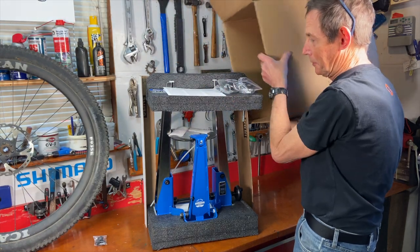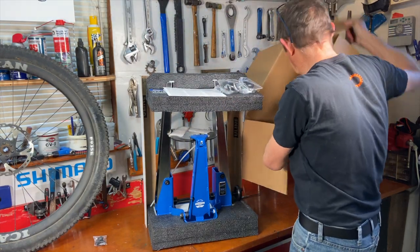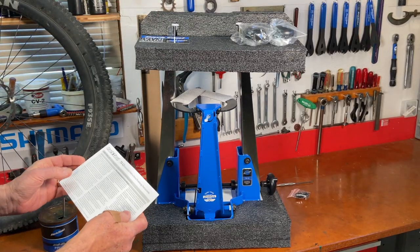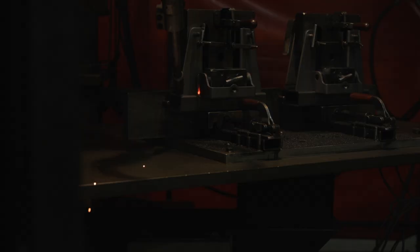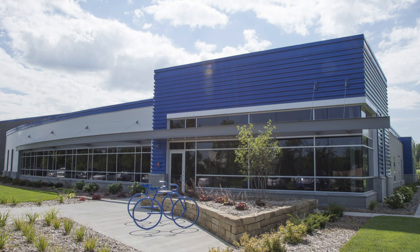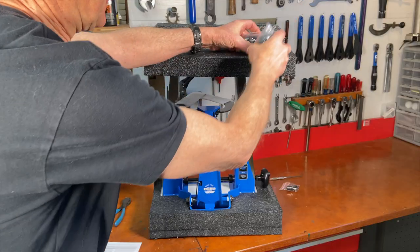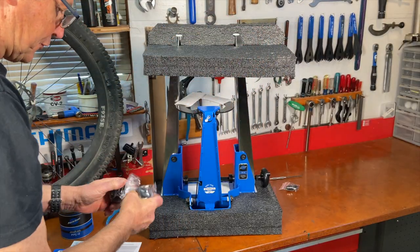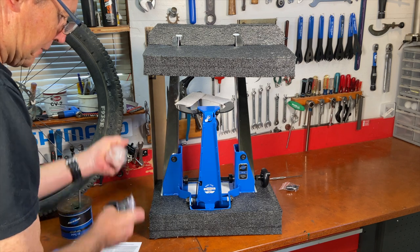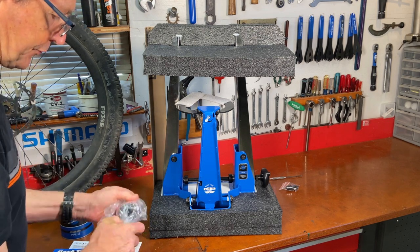Slight disaster, but pretty much came out unscathed. Park TS-4 truing stands are machined, welded, assembled, and calibrated in their St. Paul, Minnesota factory, right here in the USA. I've put together a lot of truing stands so I kind of know the drill — pretty easy to put together, just two knobs you have to install.